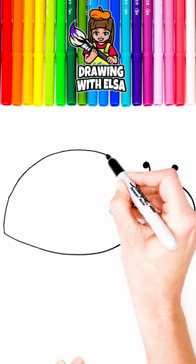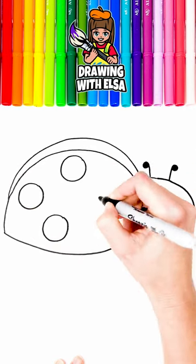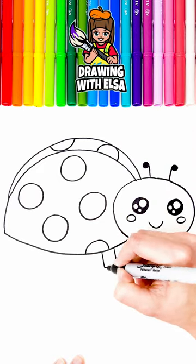Now, let's draw her body. Excellent! I draw her legs.